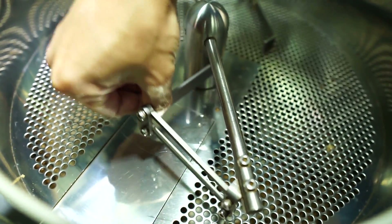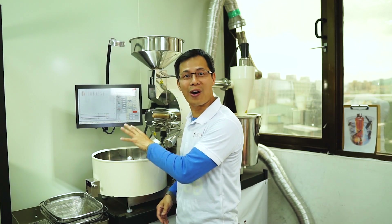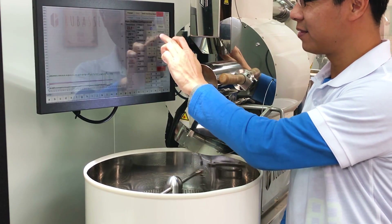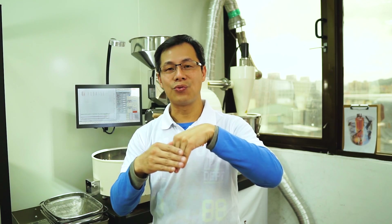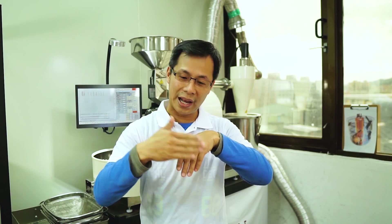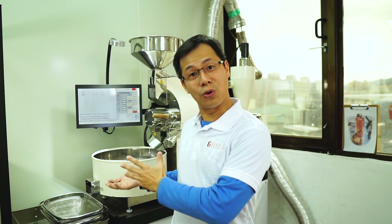It also comes with an anti-crushing system. It's not just preventing crushing of your roasted beans — it's also a safety feature. Whenever your hand needs to be in the cooling tray, it will not crush your hand. The stirring bar will, once it hits something hard, bounce back rather than force through. This allows your hand not to be crushed. We take safety very seriously, not just for cooling but also for your safety.